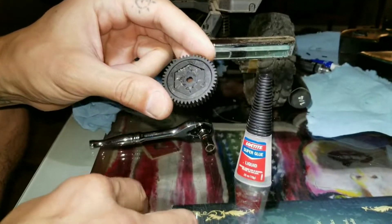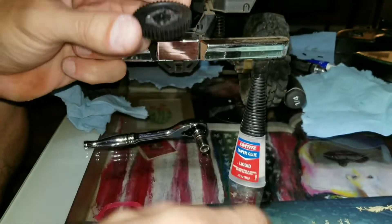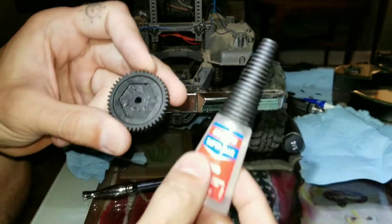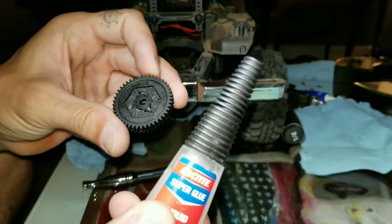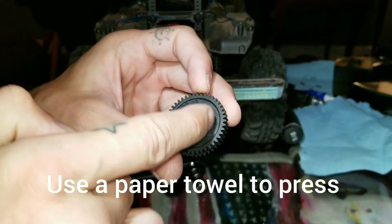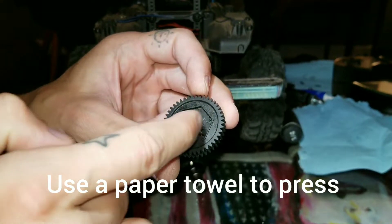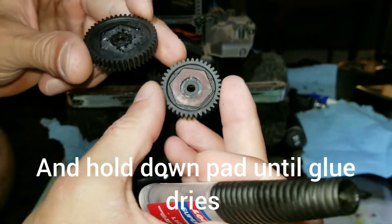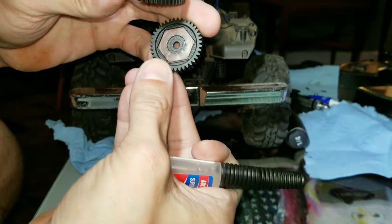Here's the new spur gear that I'm going to be changing it to. This is all I need — a little loctite super glue. Don't use a lot. Do a couple little dabs, maybe in each little corner here. Put your pad right in there and you're good to go.